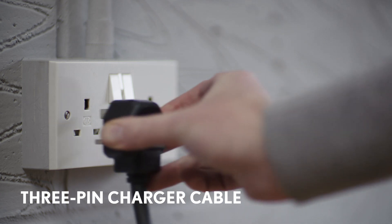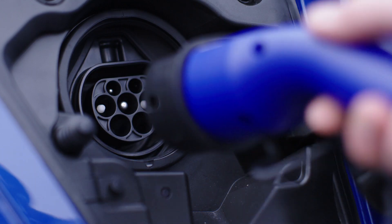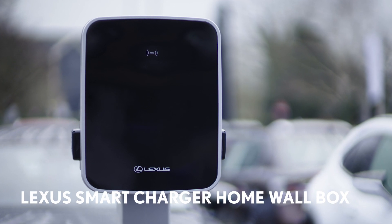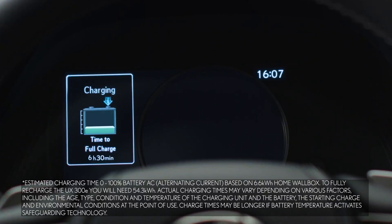You can charge a Lexus electric car using any 3-pin electrical socket, but it's not the quickest way — it will take about 24 hours to fully charge the battery using this method. We recommend you install a smart charger home wall box, which can be used to recharge your UX300e from empty to full in just over 8 hours.